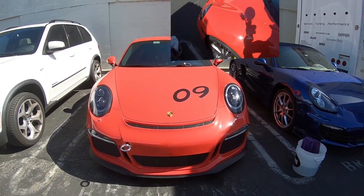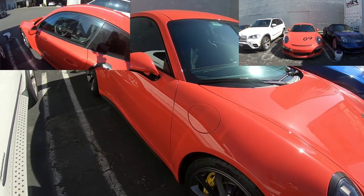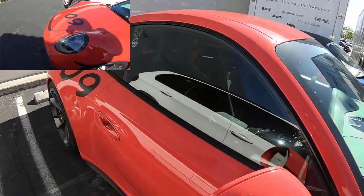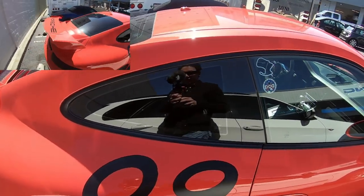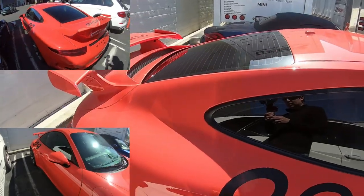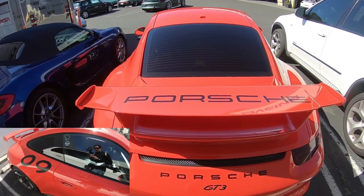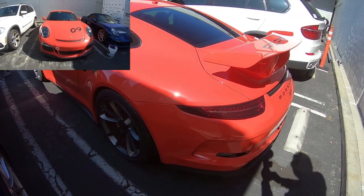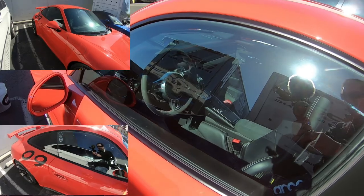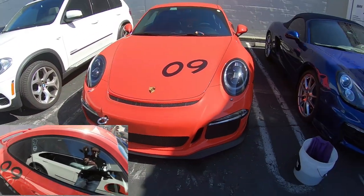This is a 991.1 GT3 in lava orange with some mods: toe hook, tinted side markers, gloss lower trim, side view mirrors with racing lettering, a racing harness in black, and a lava orange roll cage. There's Porsche lettering in black on the rear spoiler, and an Alcantara steering wheel. Just a beautiful car.